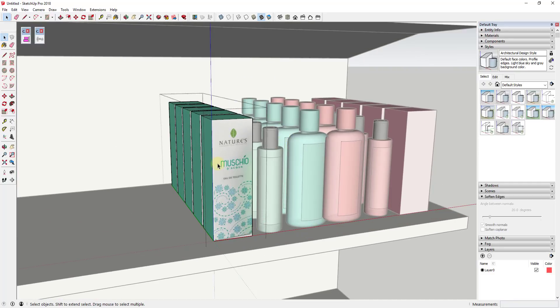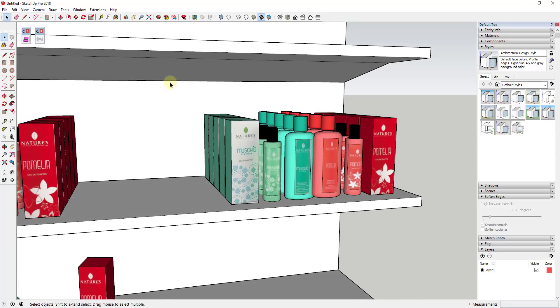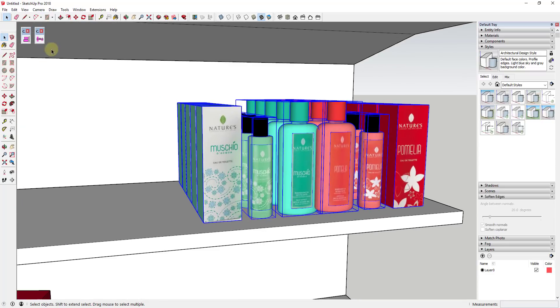If I double-click in here, the origin for this group is actually this corner right here — you can see how the axes intersect. For each one of these objects, if I tap the Tab key, you can see how this changes in the lower left-hand corner to 'Position = Origin.'